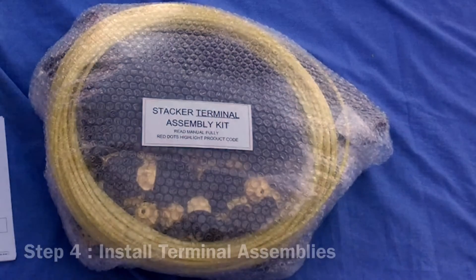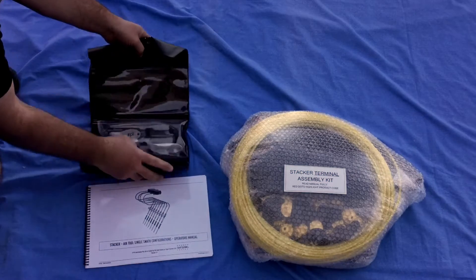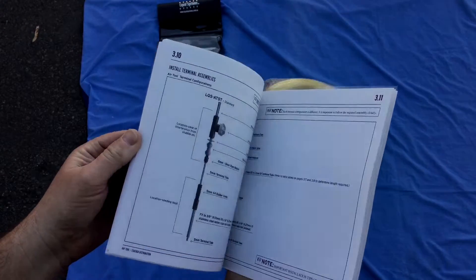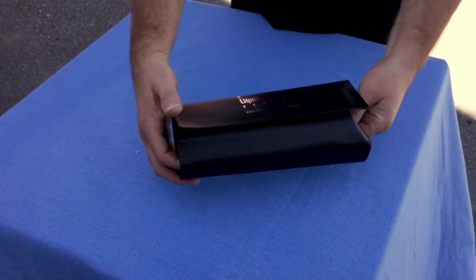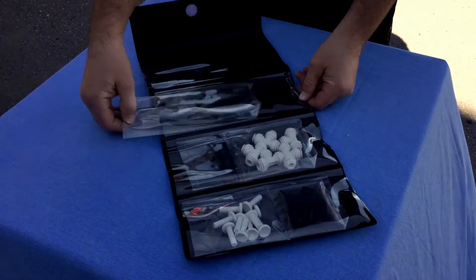You will find the stacker terminal assembly kit all packaged up together, and it comes with all the components necessary to set up your terminal assemblies. Open your manual and find your terminal assembly configuration — this will be marked with a red dot.